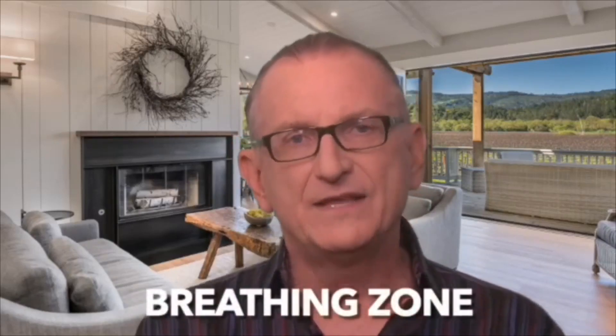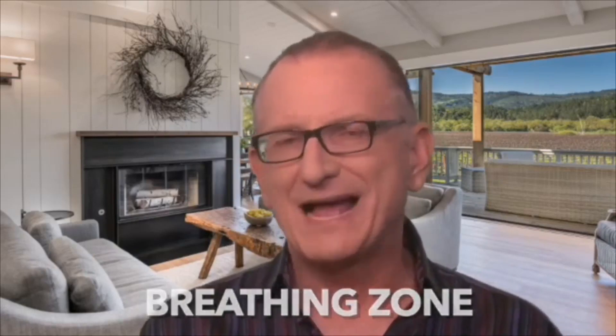Zone one is the most important of all — it's called your breathing zone. This is an invisible sphere about the size of a small beach ball extending out from our mouths. Every breath of air we take comes from our breathing zone. This zone is centered right between the client's hand and the technician's mouth. All three zones are important, but your breathing air comes from zone one.